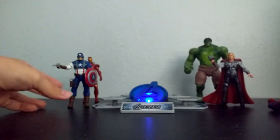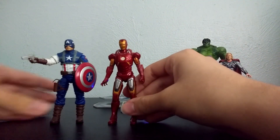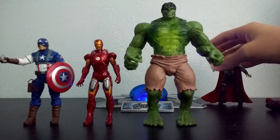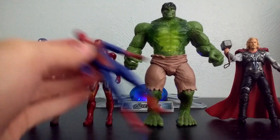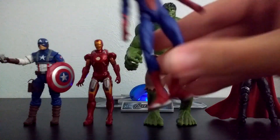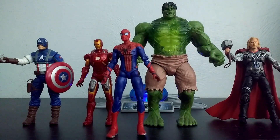That's basically it — those are the Avengers figures that I got. Got Cap, got Iron Man, got Hulk, got Thor, and Spider-Man. That's basically it for this collection video. Here we have some of the Avengers — I don't have all the Avengers figures, these are all I have. It's pretty cool. Let me know if you liked this video — if you did, leave a like, comment, and subscribe. We'll see you guys in the next video.